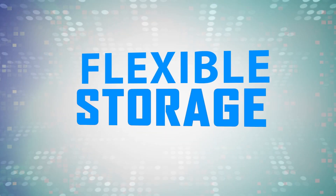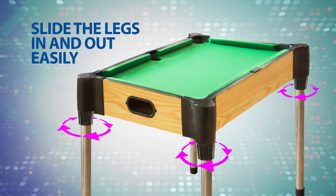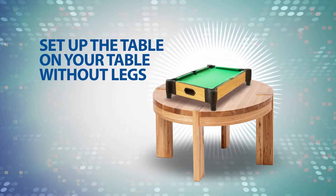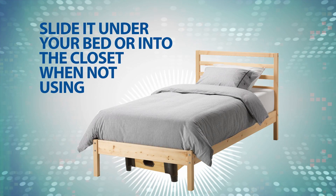We also considered the space Games Tables take up in your home. All the legs on our tables are removable. Just loosen the bolt and the legs slide right out. If you want, you can then set the table up into tabletop playing mode, or slide it under your bed or into the closet to keep it out of the way when it's not being used.